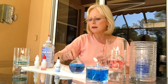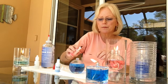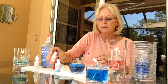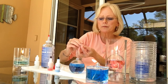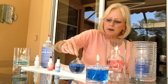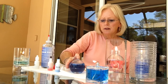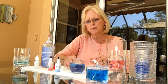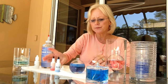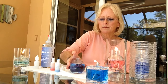Got a nice blue color here. Now let's add a little bit of red to it to give it a purple color. Let's see how that works. I think we're needing some more red to make it a deeper purple. There we go.